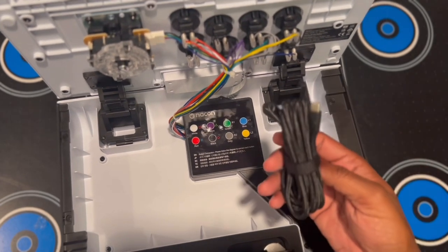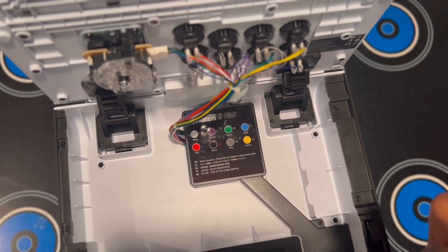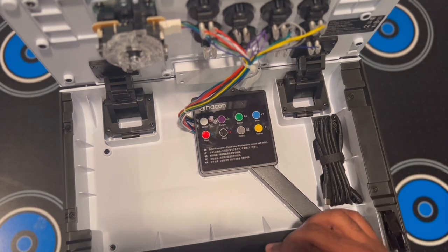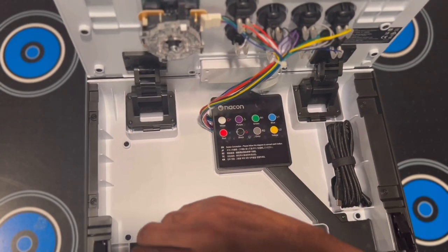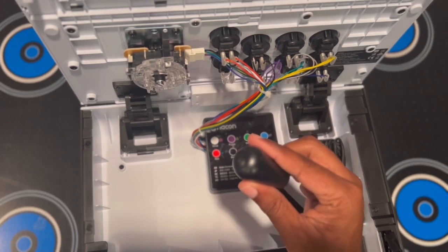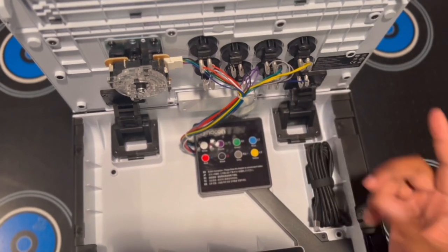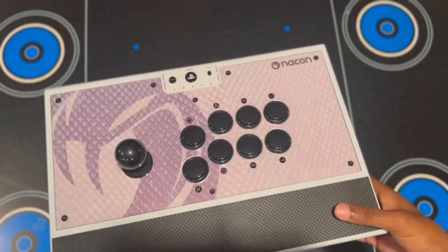This thing is beautiful. Included is a USB-C to USB-A cable — it's not wireless, so you do have to plug it in. A screwdriver is also included, which is what allows you to change out the faceplates. Also included is a bat top, so you're able to take the ball top off if you prefer that style. The buttons they went with are the famous Sanwa buttons, which are probably the best in the game right now — very high quality.